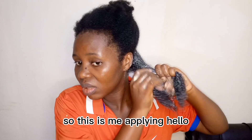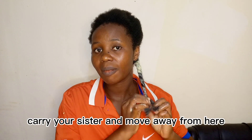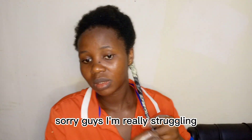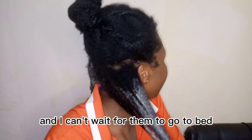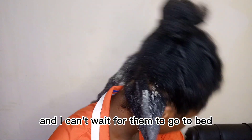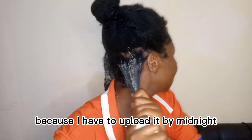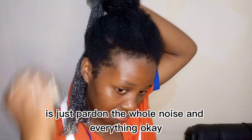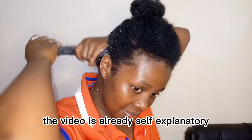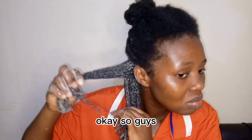Sorry guys, I'm really struggling. I want this video to go up tomorrow and I can't wait for the kids to go to bed before editing — I just have to finish everything because I need to upload it by midnight. Please pardon the noise. The video is already filmed and I hope you enjoy it, just pardon me.